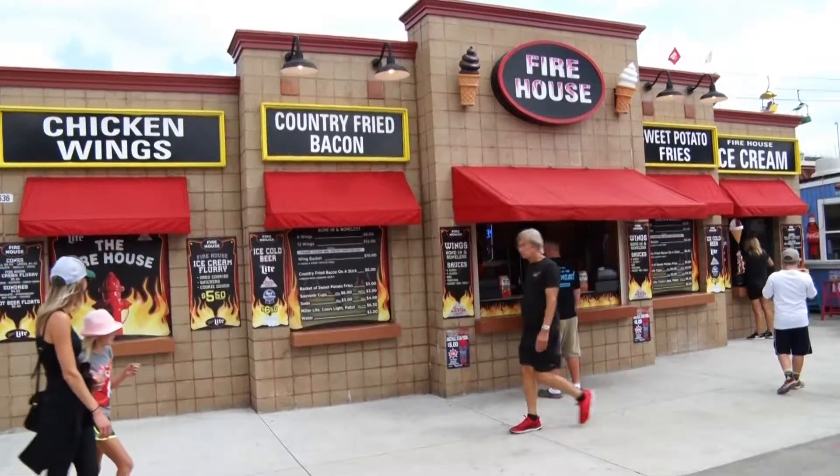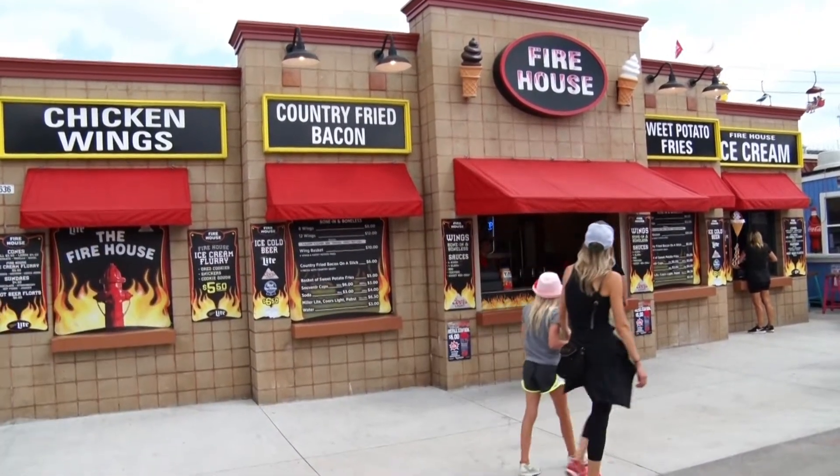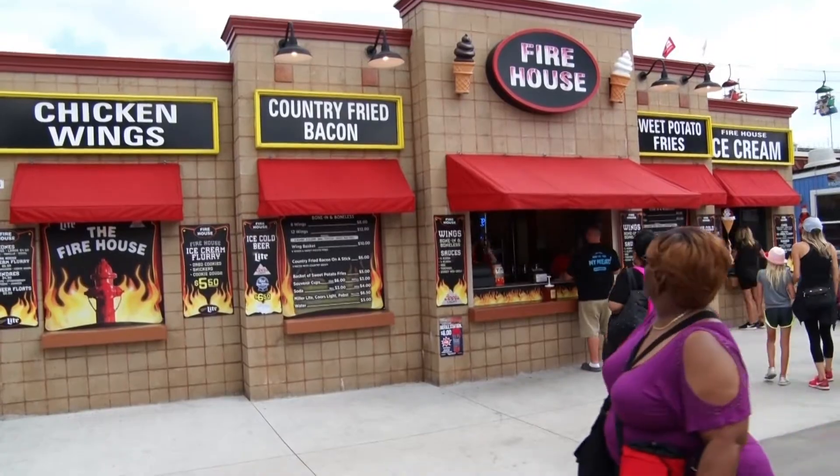Firehouse has been here since 2006. We built it, and we have a little variety of things. We have chicken wings, jumbos, never frozen, fried. It's the special sauces that we'll go over later, and then we also have the country fried bacon on a stick with country gravy.